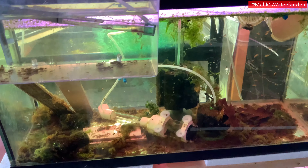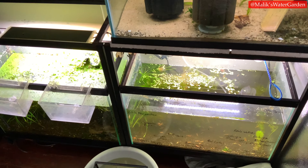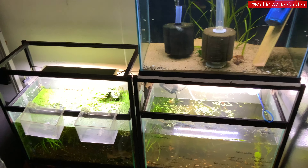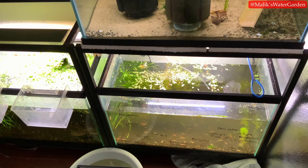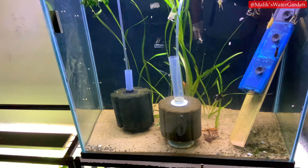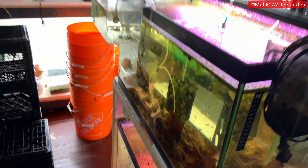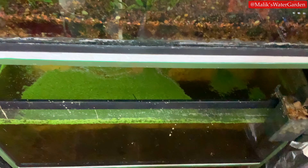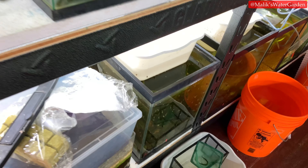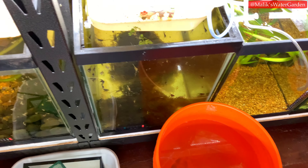There are my CPD fry in here. These tanks are getting reset as well — I reduced the water a few days ago and haven't filled it back up, but the fish are doing great. I just need to get on top of the shrimp tanks and the empty tanks, like this one, so I can put in new angelfish fry which I have in these containers.